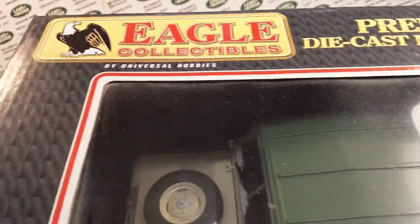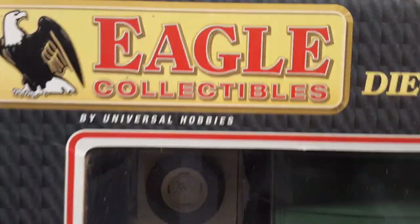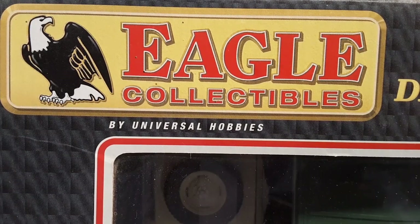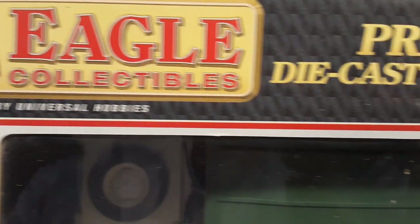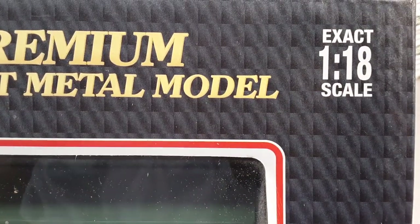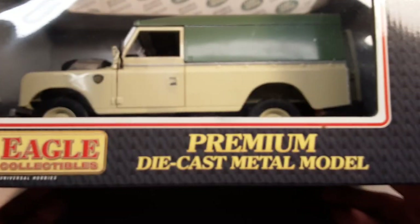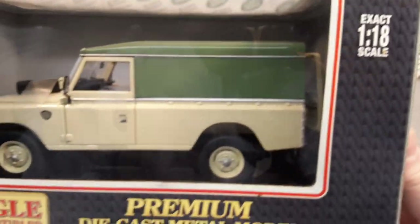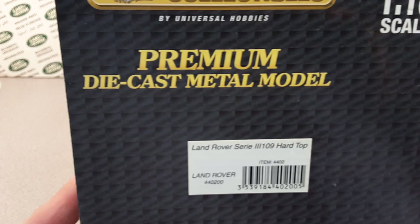Unfortunately, what we're going to be looking at today is the Eagle Collectibles by Universal Hobbies. It's a premier die-cast metal model, and it is an exact 1:18th scale. Very nice model — heavy, heavy model. Just a really, really highly detailed model. Really cool.